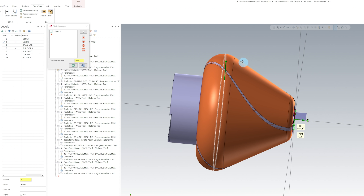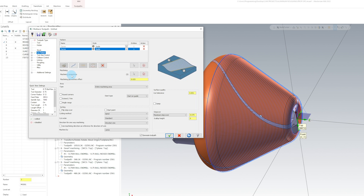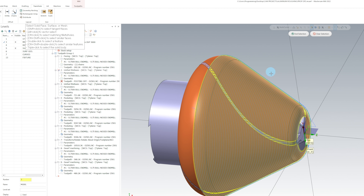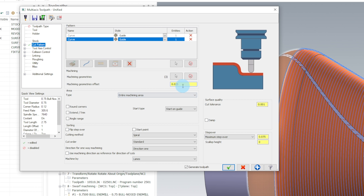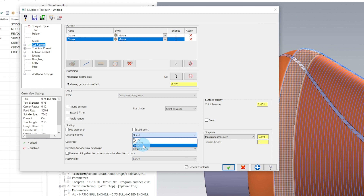I'm going to first rough all the way to the top here. Then we're going to copy it and make another toolpath where we start at the bottom and work our way back to the top. For our machining geometries, we're going to select these three surfaces — the ones that we want to cut. So we hit End Selection. I'm going to leave 25 thousandths on the top. We're going to use 75 thousandths step over, and we want to make sure that we're using a spiral method so the tool doesn't come on and off the part.